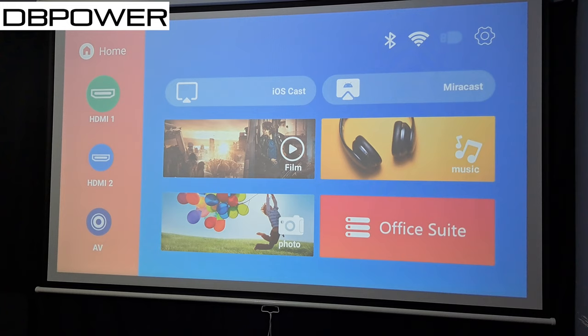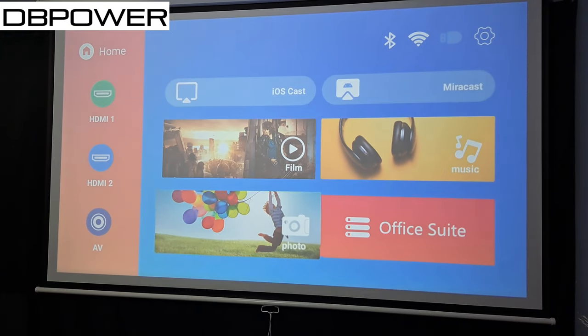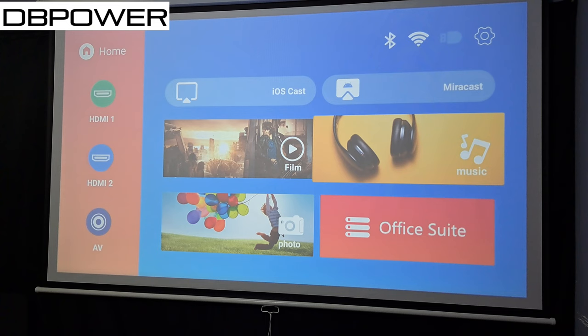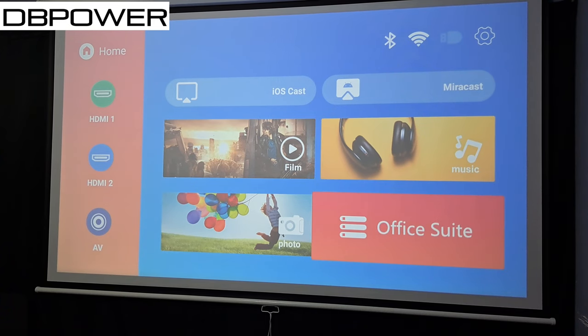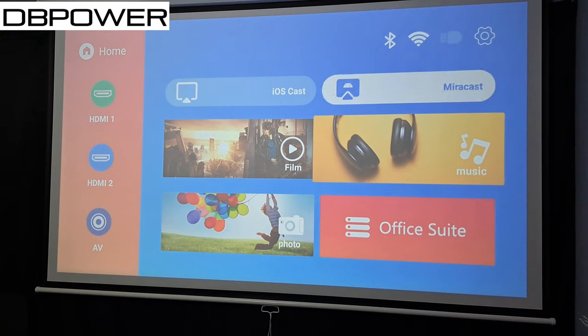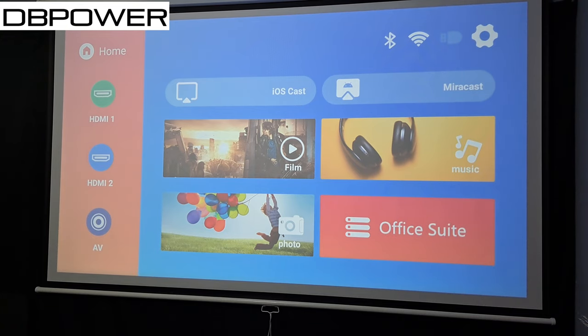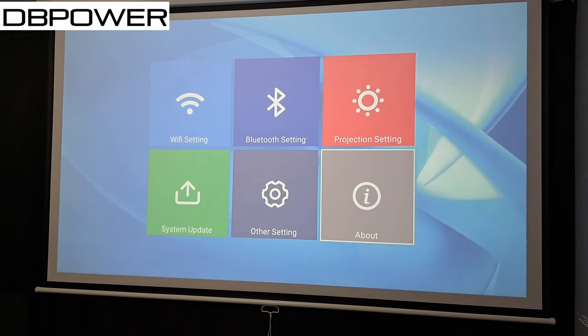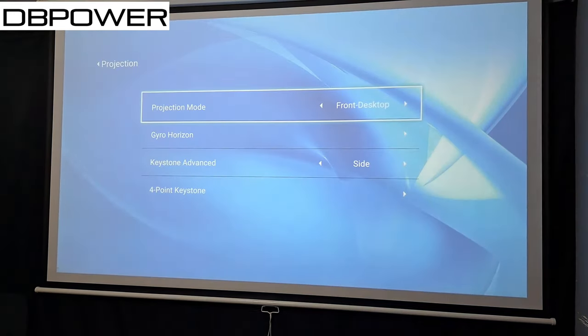On the home screen, to the left we have HDMI 1, HDMI 2, and AV. In the middle we have iOS Cast, Mirror Cast, Music, Film, and Photo — so if you have a USB drive with music, movies, or photos you can access them here. It also has an Office Suites option for presentations. On the top right we have Settings, WiFi, Bluetooth, and another Bluetooth icon.